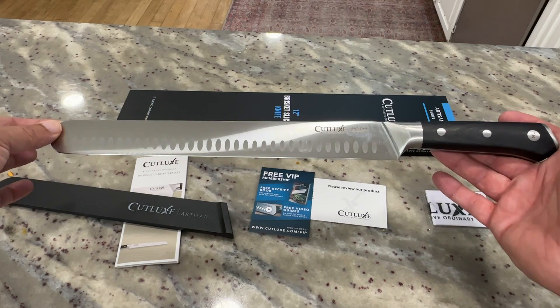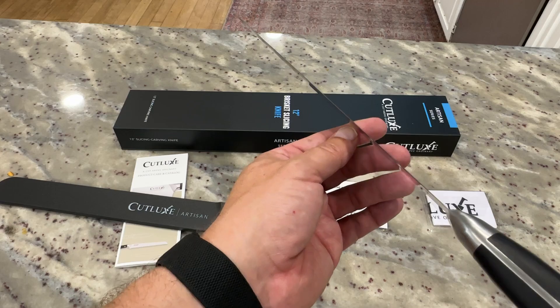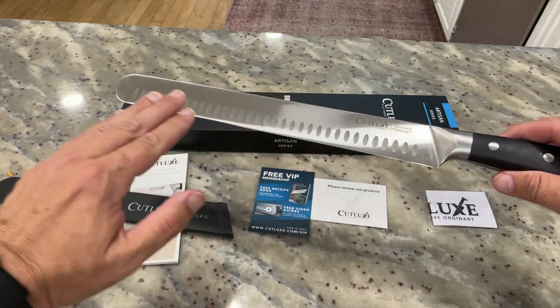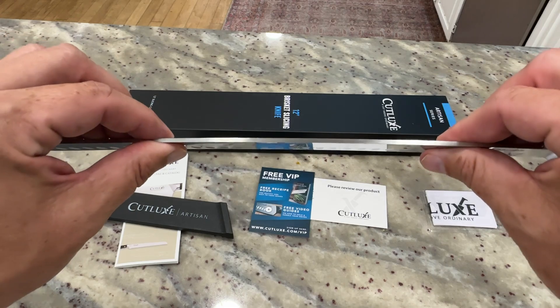This is made out of German steel and it is incredibly sharp. I haven't sharpened or done anything with it — it's just incredibly sharp right out of the packaging. You can see the groove in there, and the steel itself is an incredibly thick and strong piece of steel.